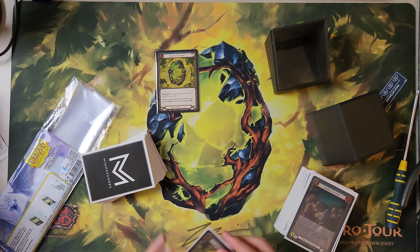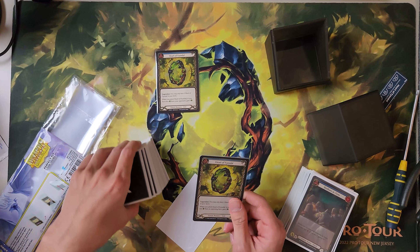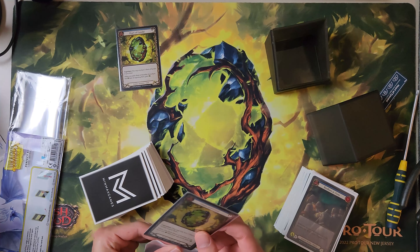There it is. I really hate leaving cards in binders. I'd rather cards be played with, so this is what's gonna happen.